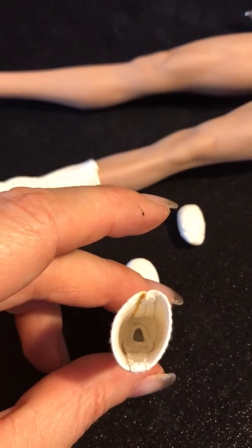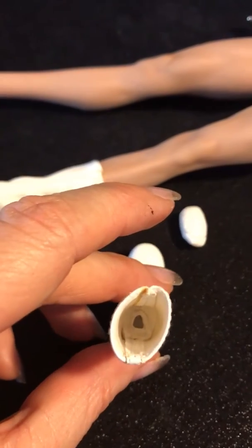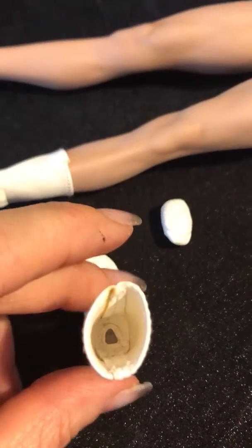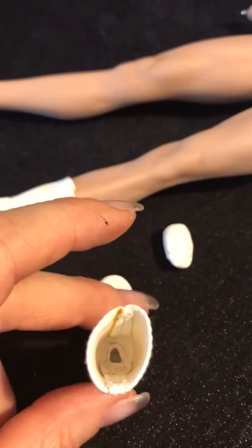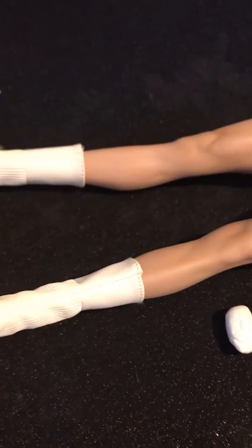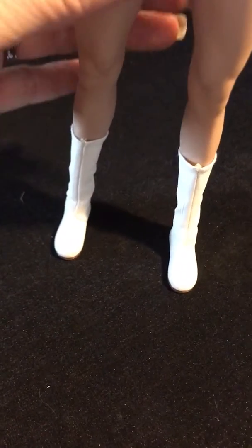I'm just gonna shove this on, and this is gonna make her legs a little bit longer. Once it dries, her foot should move around in that little hole pretty good. I used a pencil to stuff it down in there pretty good. This is my first try doing it this way — we'll see how it goes. Let's put that right there, stand her up, and push that right in — yeah, slid right in.